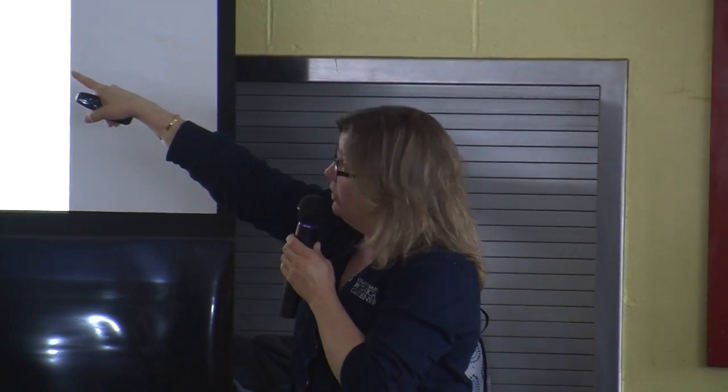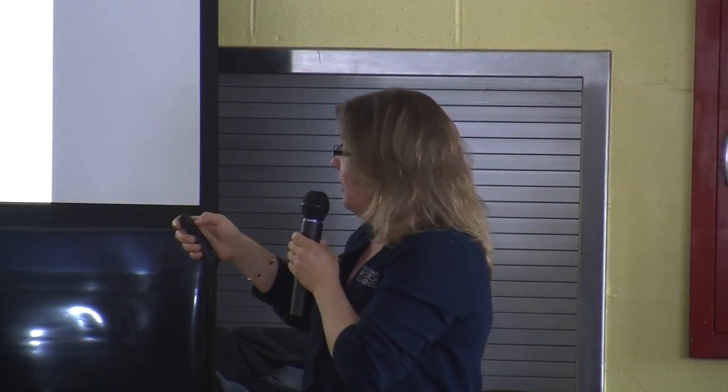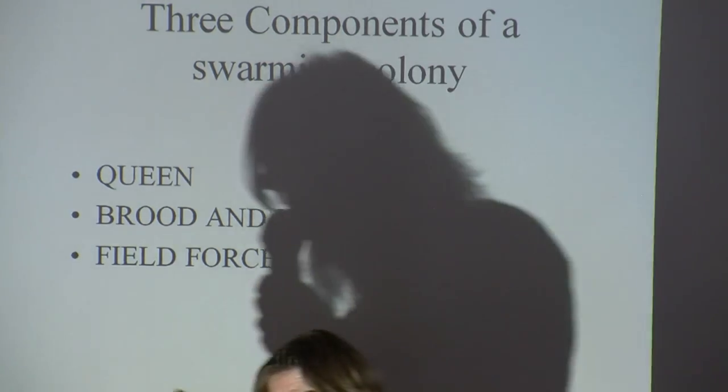You could also take the frames of brood out of the colony and move them, but it's much easier to move the whole colony. Most importantly, if you simply remove the queen, you prevent their ability to swarm. That is the process called artificial swarming, and I'll talk more about that.